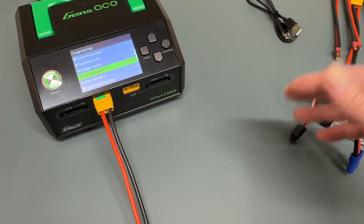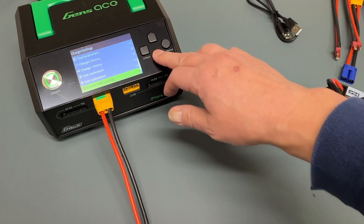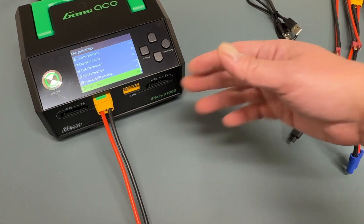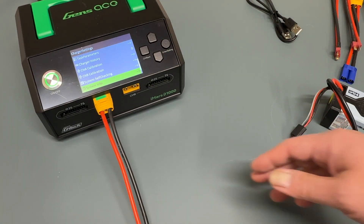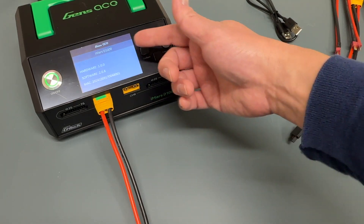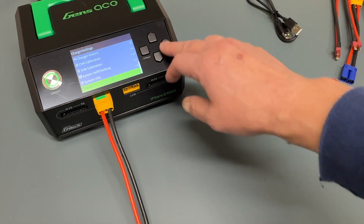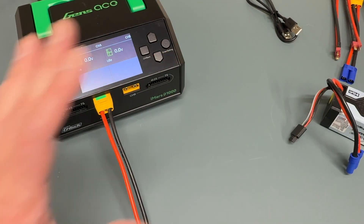You can calibrate the two channels if you've got a battery hooked up. There's a system self-check you can use to run some self-diagnostics. System information tells you the model, hardware, and software revisions, that kind of stuff. And then you can go back, of course. This is basically the idle screen.